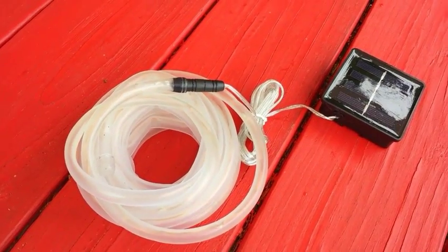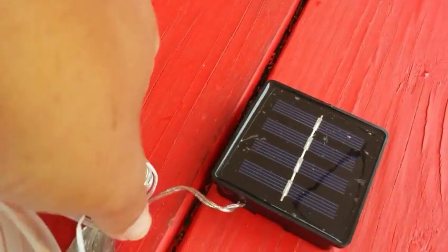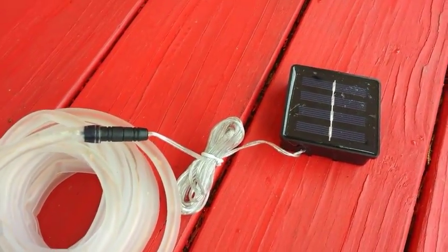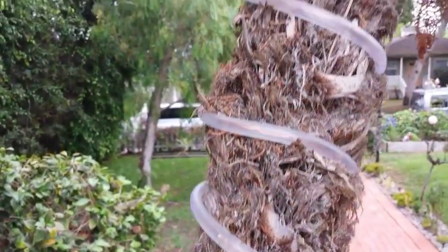It's not a soft light but a bright white light. There's a good long extension for the solar panel. For my use, I'll be putting it up on the roof. Here it is wrapped on the tree with the wire going to the roof.